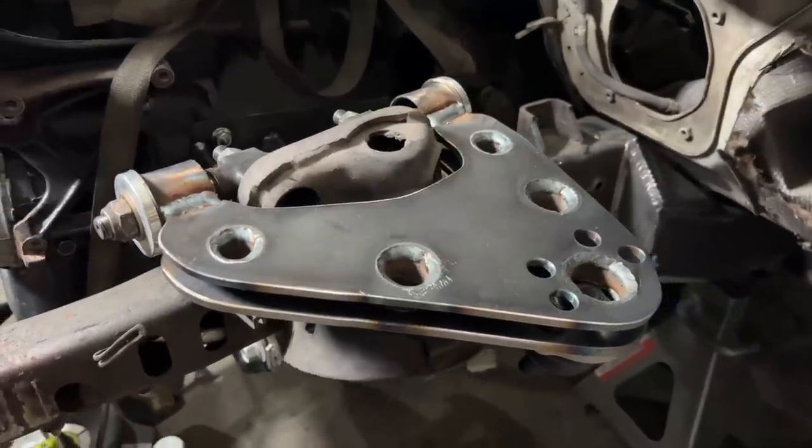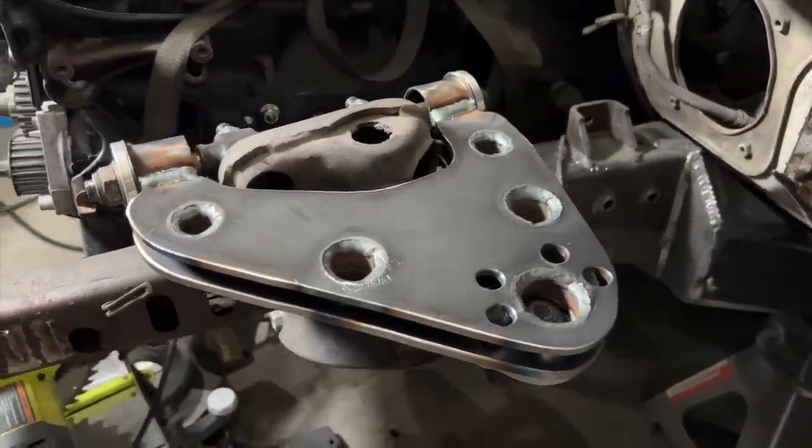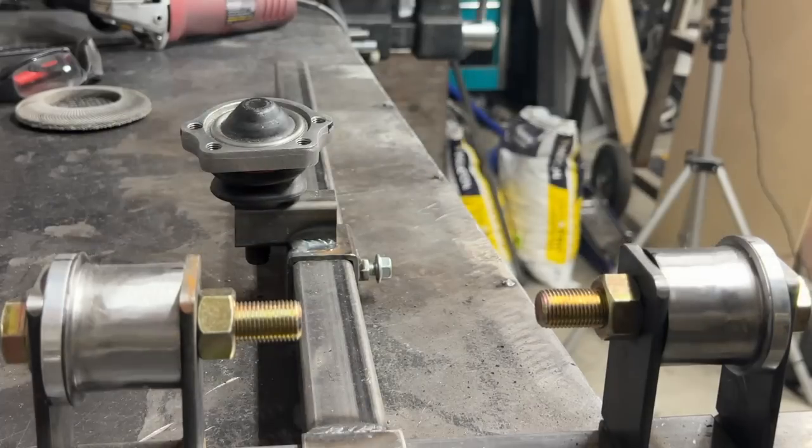Want to make your own control arms without changing your factory suspension geometry? A control arm jig will help you do just that.